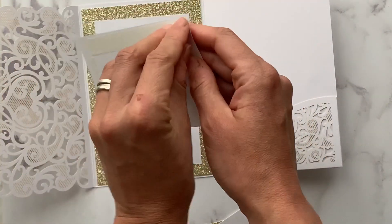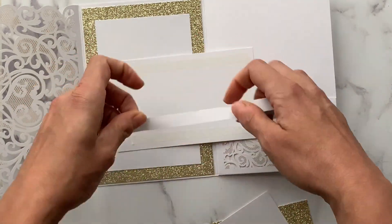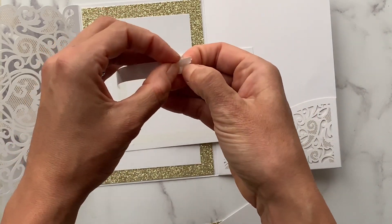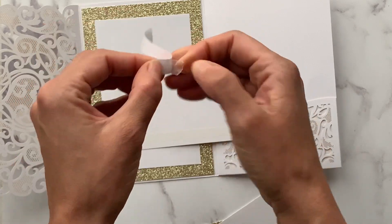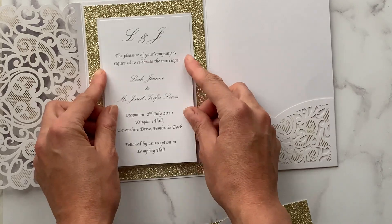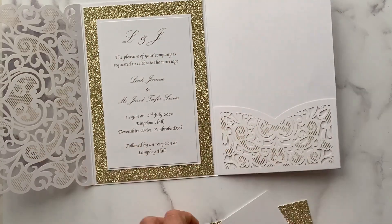I'm just going to show you how we apply the double-sided tape. This is a roll of high-tack tape — if you just tear a section off, it's really easy if you loosen the edges first before you stick it onto the card. Then it's really easy to peel the backing strip off, and I'm sticking it on top making sure the borders are nice and even.